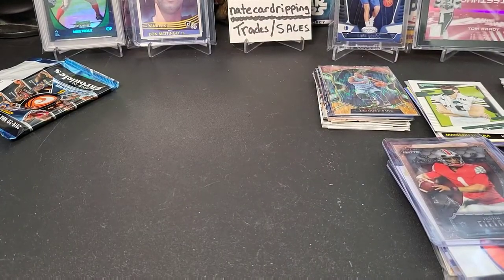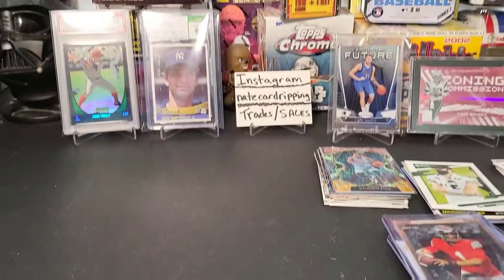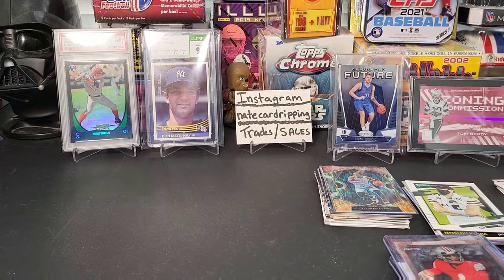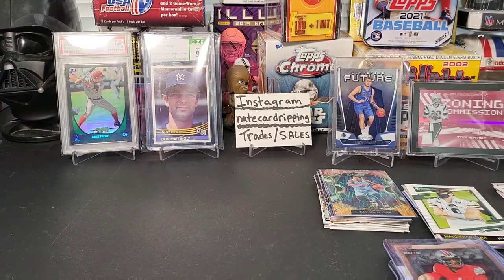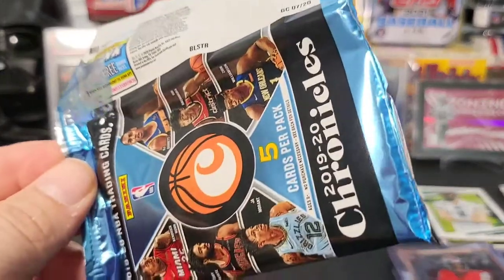That will conclude today's break for the Collectible Card Club for November. I sure hope you all enjoyed today's break — it was a lot of fun. I do love opening all these multi-sport packs; you never know what you're going to get, which is the best part. If you haven't tried it, I highly suggest you hit it up — it's a good price point if you just want something to rip and have fun. Stay safe out there, please like, subscribe, comment, and let me know what you think. Until next time, keep on ripping!